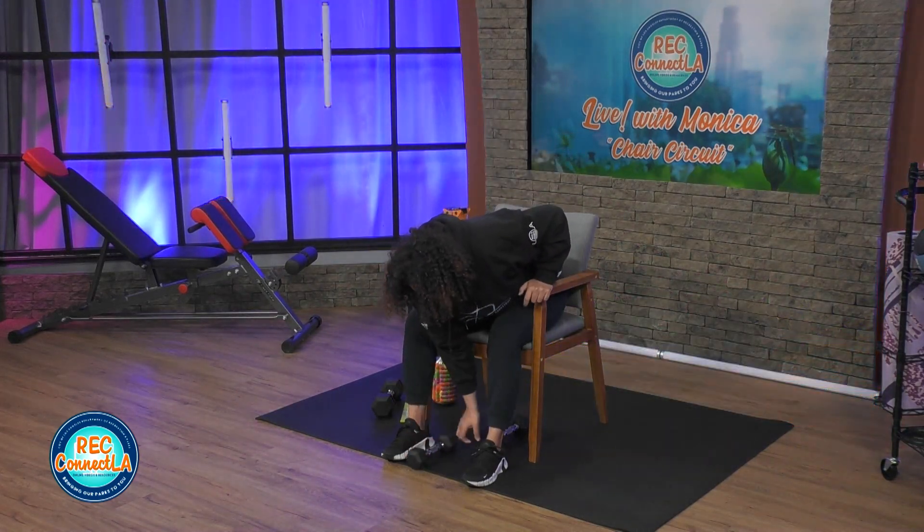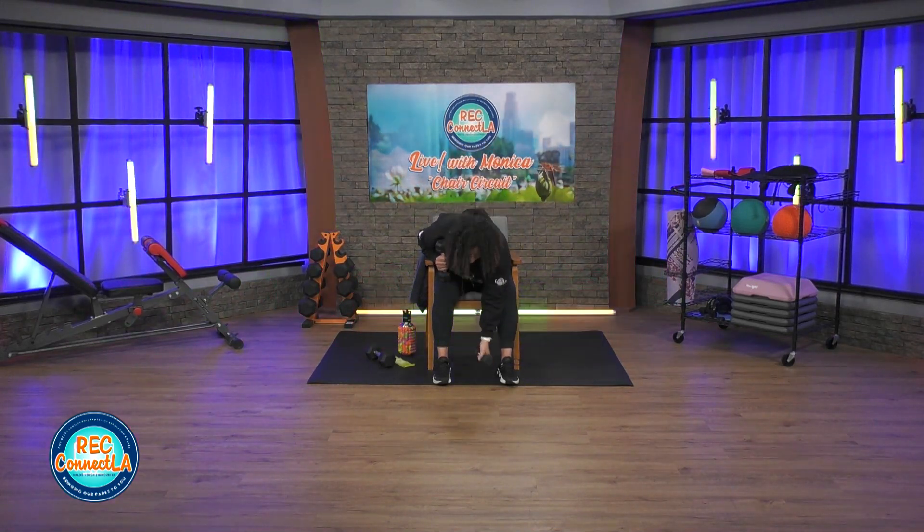Grab a hold of your lighter set of weights — that's if you have options today. Otherwise, stay consistent with what you have. Any of the movements you can always adjust depending on the exercise; instead of using two weights, you'll be using one. So palms facing each other here, shoulders relaxed and roll back. Bring your arms towards me and you're just going to alternate here — upper body focus: chest, shoulders, and back.